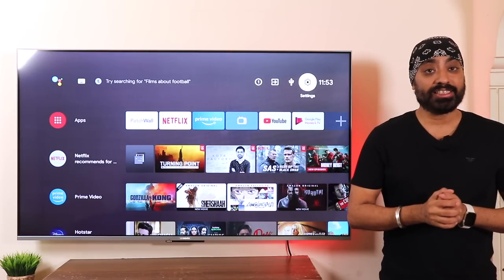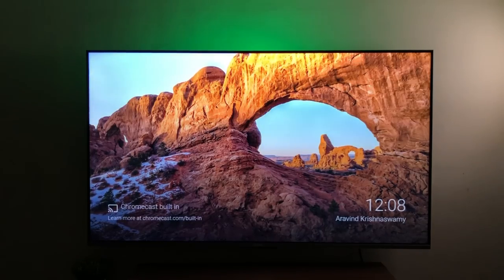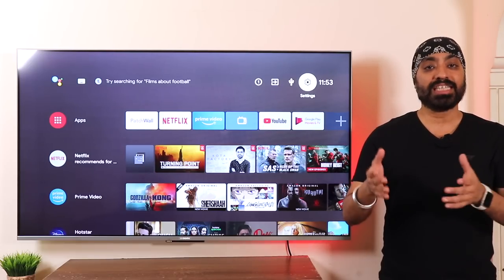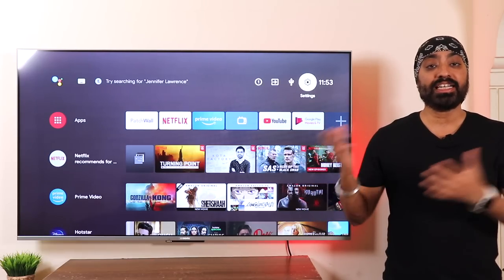The Mi TV 5X has a new photoelectric sensor that automatically adjusts screen brightness based on ambient light in your environment. Along with brightness it also adjusts color tones, making the viewing experience even better. It works in real time — turn off the light in the room and it changes brightness immediately; turn it on and it adapts accordingly. Watching content is so much easier on your eyes.